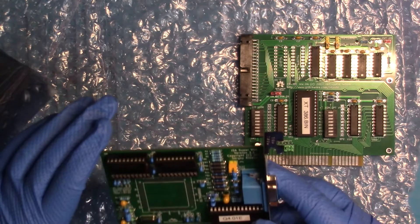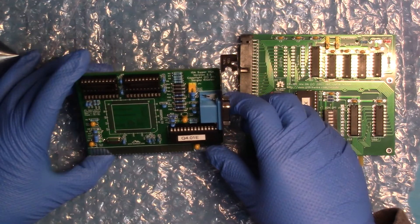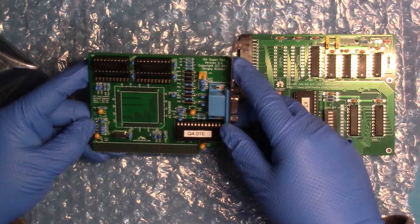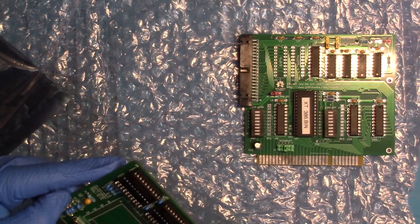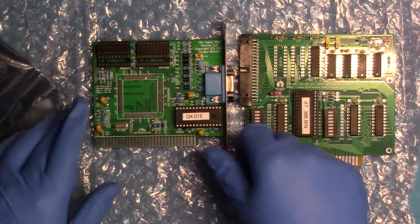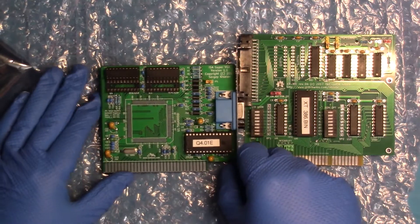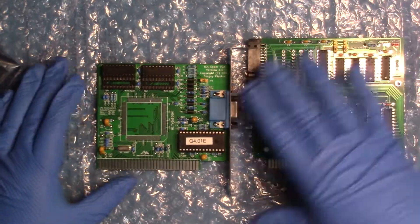And it is an ISA Super VGA from Sergei Kisilev. This is the 8-bit ISA video card — it takes the Trident TVGA 9000i chip. I will need to get one of those chips, but other than that it looks like all the components are installed that are needed. Looks like I could upgrade the RAM if I wanted to, but all the other components are installed. I just need to get a video chip. Very nice.